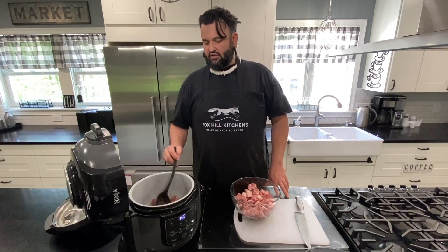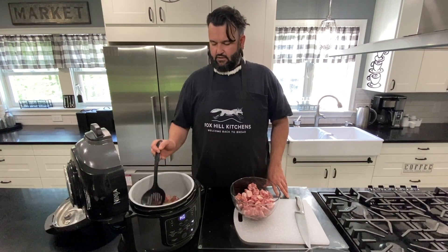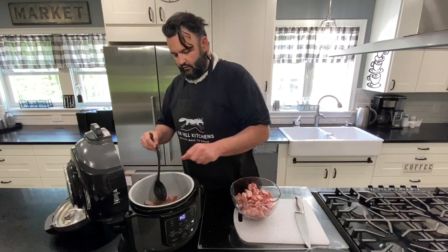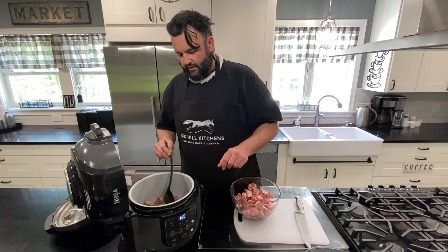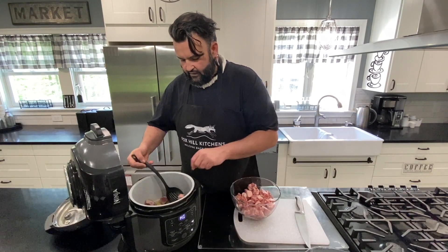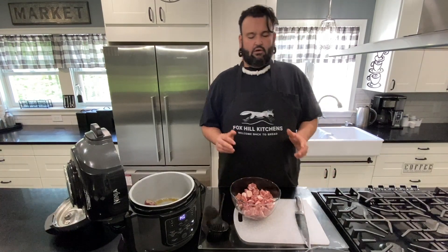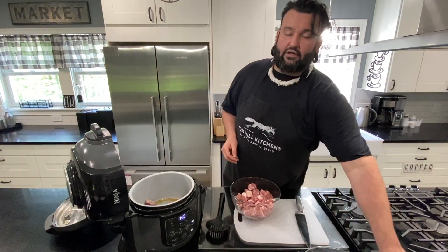Normally they would serve it on rice, but since we're keto we're not eating the rice. I'm just going to put these guys over — we're getting a really nice browning sear on the pork. I want to make sure I don't cook it all the way through, just that light browning. Since we don't eat rice, there are other things you can serve it on — we do have a video on four ways to make cauliflower rice.